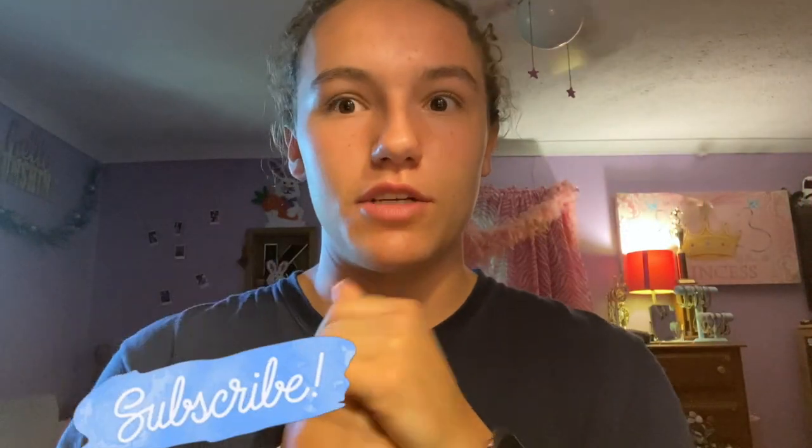Hello guys, today's video is kind of exciting for me — I'm going to be transforming myself into Kiara from Outer Banks. If you're new, subscribe and join the fam. This video is probably going to go up late on Sunday but I hope you guys enjoy it. Make sure you give it a thumbs up if you love Outer Banks, because I love it so much. Anyways, let's get started.